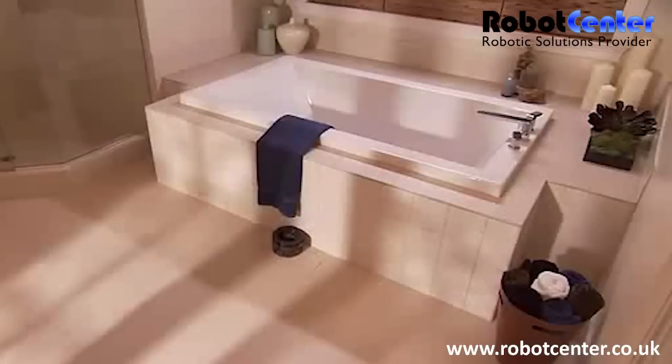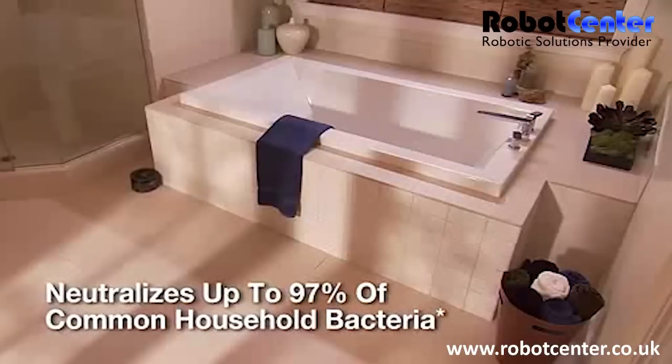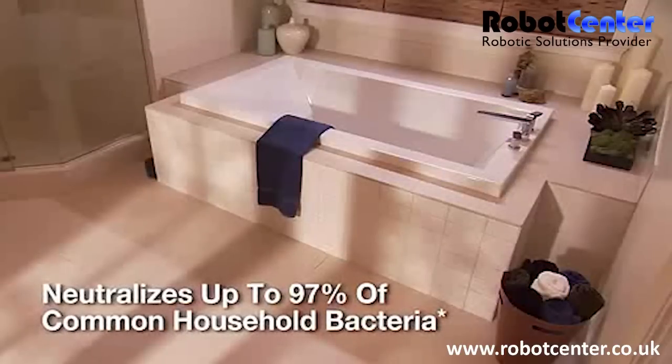Using only fresh solution from start to finish, Scuba neutralizes up to 97% of common household bacteria from sealed hardwood, tile, and linoleum floors.